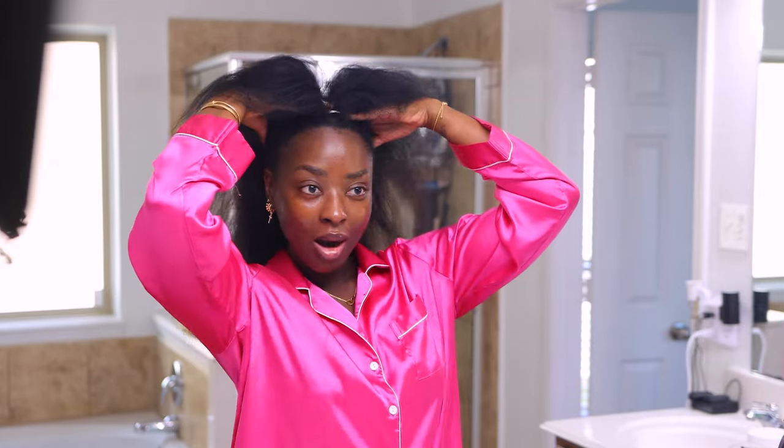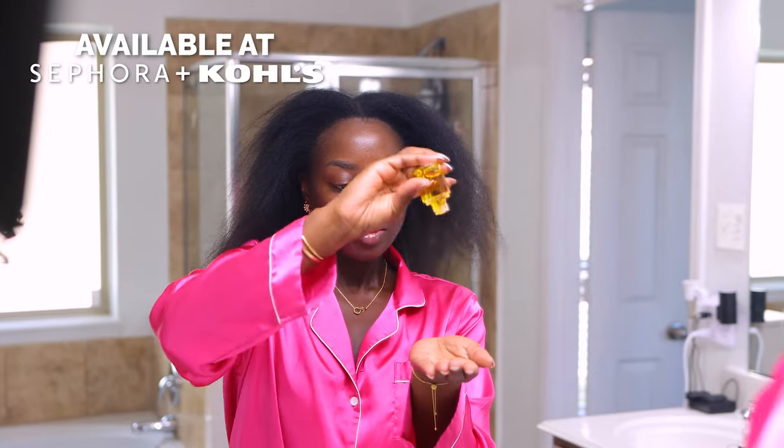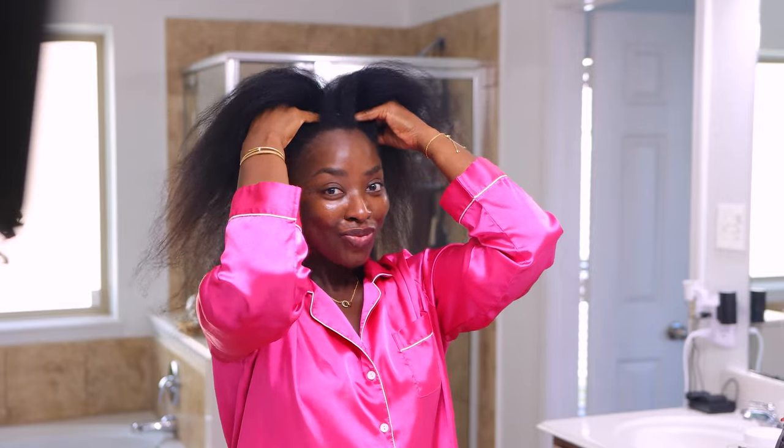Look at how much my hair has stretched already. We're going to go in with the Olaplex No. 7 Bonding Frizz Reduction and Heat Protectant Oil because that is important — we are stretching the hair, so let's take care of it. Look at how long my hair is. I want my hair to be protected. It's going to give a high shine finish, heat protection, bond building. It's great for all hair types and it's weightless, which is perfect because for a silk press you want it to flow, to have a little bit of a bounce.